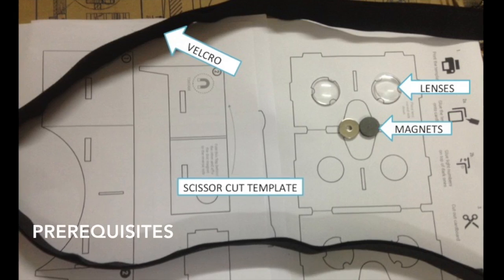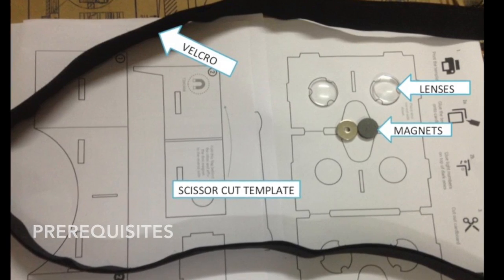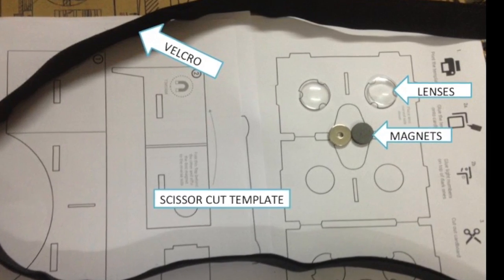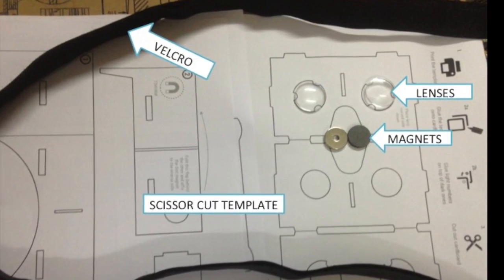For this, you'll need two asymmetric bio-convex lenses of 45mm focal length. For the input, you'll need a ring magnet and a ceramic disc magnet. You'll also need velcro strips and a cardboard.